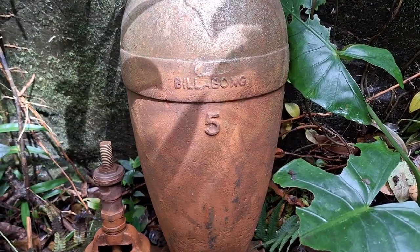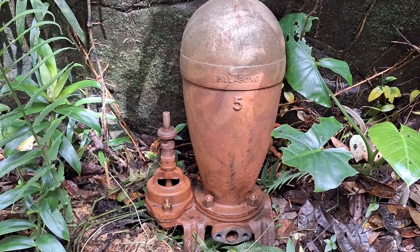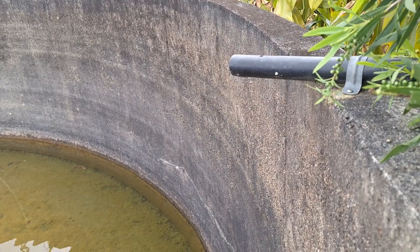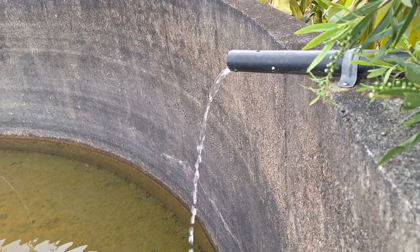The ram pump we replaced was a number 5 Billabong. We'll do the PA8 pump — 1.6 litres a minute.